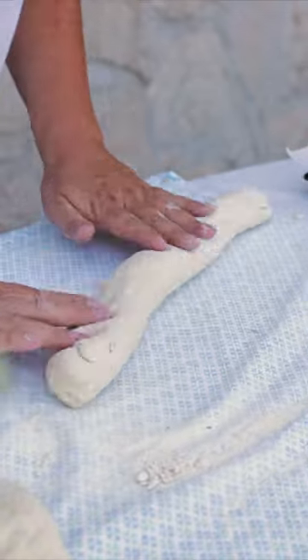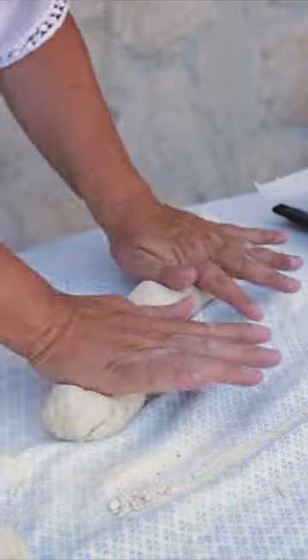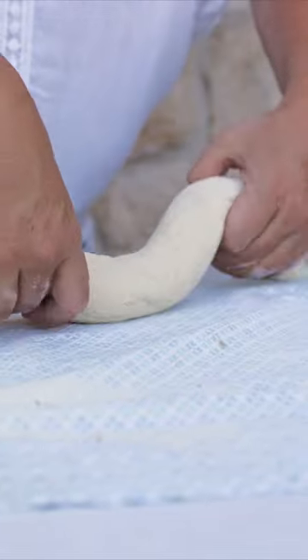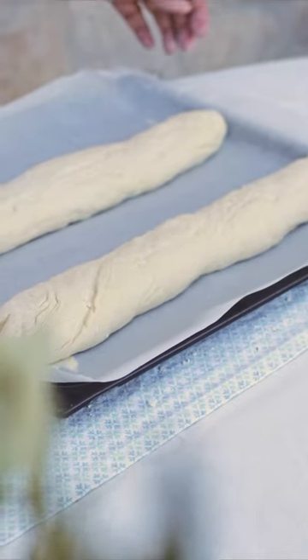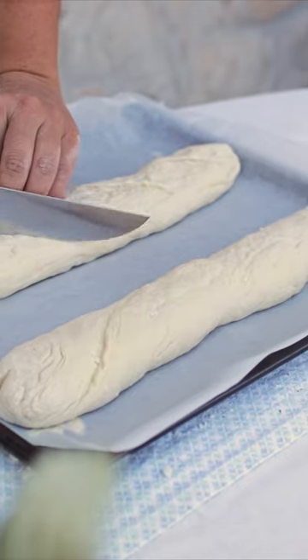It doesn't have to be perfect because the baguette has a rustic shape. We're going to thin the ends and place it on top of the parchment sheet. It's important to cut the dough before it rises so you have decorative cuts on top of the baguette.